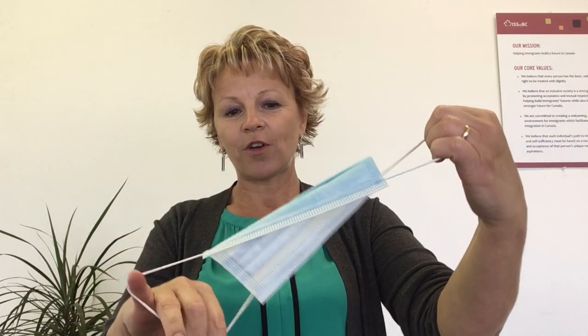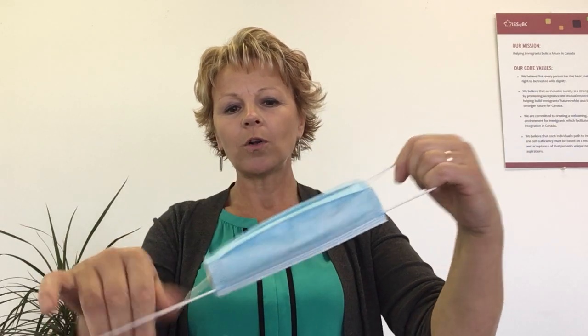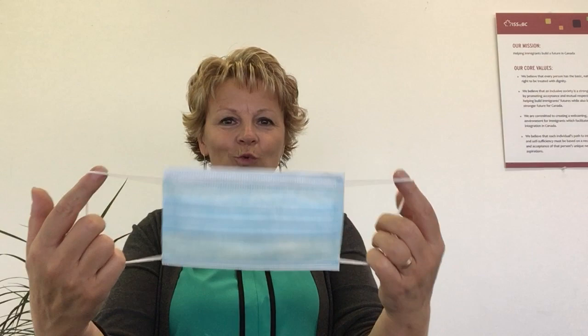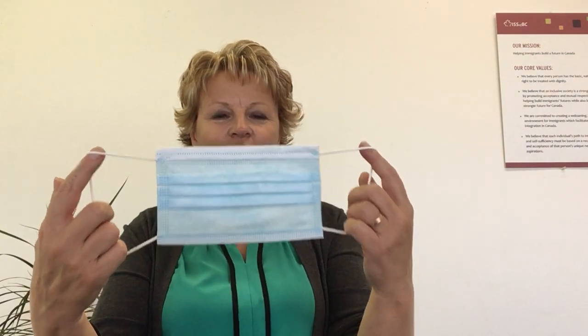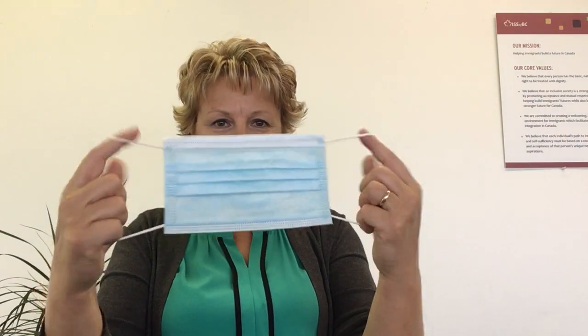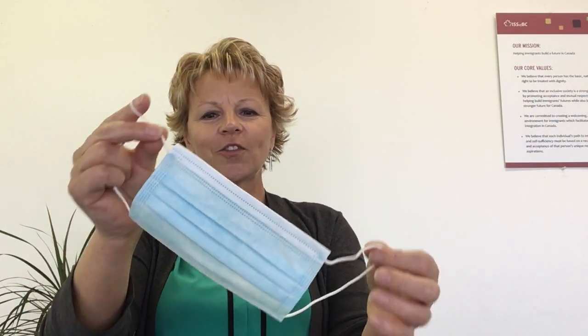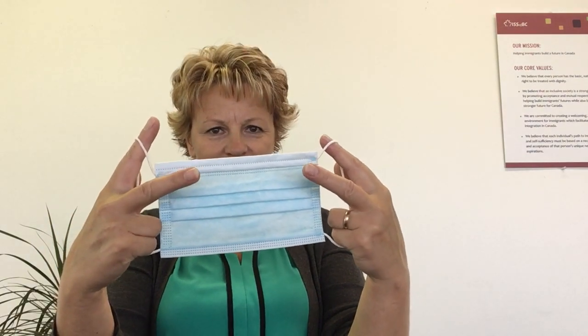Remove the mask from a box and check it for any visible holes or damages. Determine which side of the mask should be facing away from you. Typically, it's the colored side, while the white side is against your face. Also, most masks come with a metallic strip — make sure it's on top.